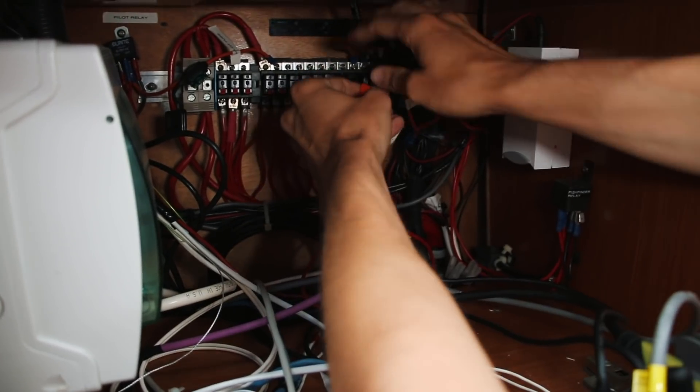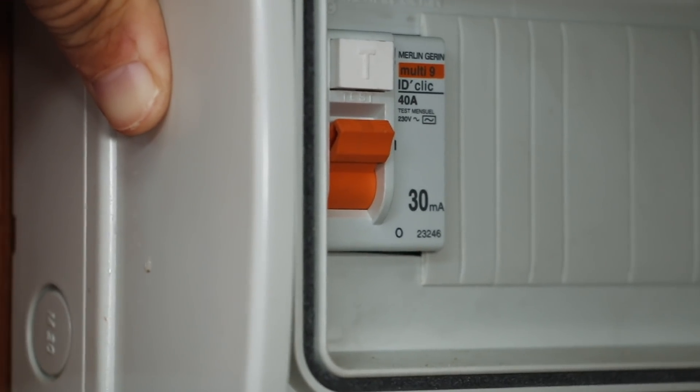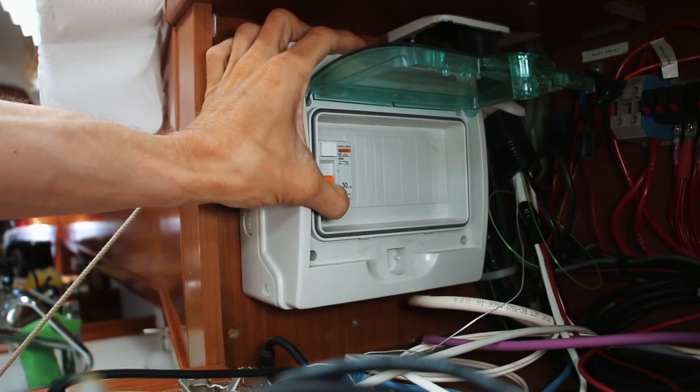If your electrical system is installed correctly, you should have a fuse or circuit breaker between the power source and the item that's using the electricity. A fuse is a device that will melt or break if too much current passes through it. A fuse can only be used once and then needs to be replaced. A circuit breaker does the same thing, except after it's tripped, we can reset it, using it over and over again. Fuses and circuit breakers are designed to protect the wires in our electrical system — not the components at the end of the system, like a chart plotter or a hair dryer. Most of those devices have their own overcurrent protection installed within.